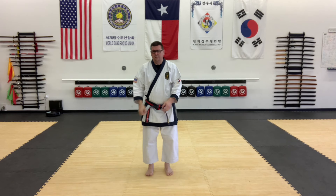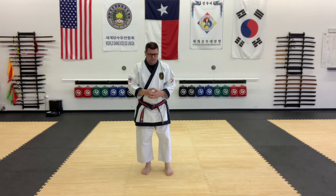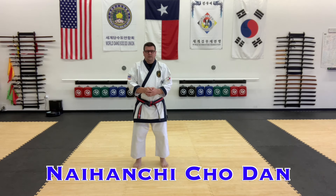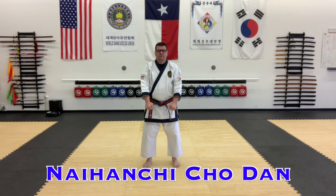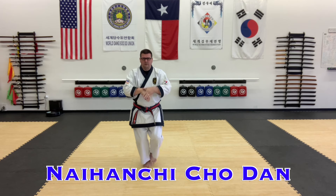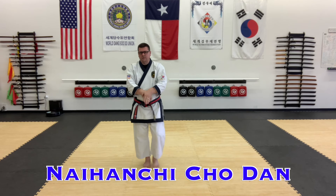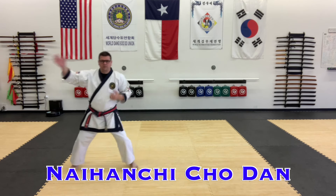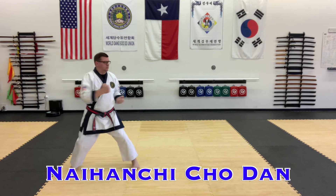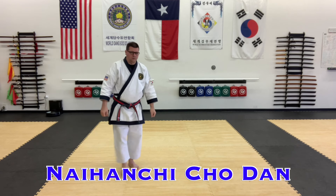The last one in this series is Nahanji Chodan, the beginning of the Nahanji series. We're going to start off hands together and down, and this time you'll step right and into horse stance, open hand. Elbow, shift, low, and side punch, short punch.